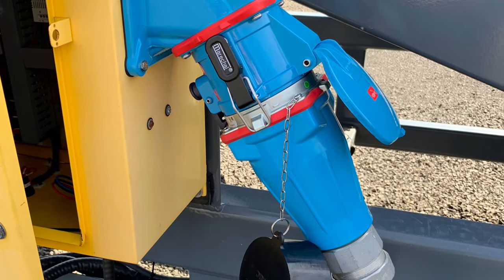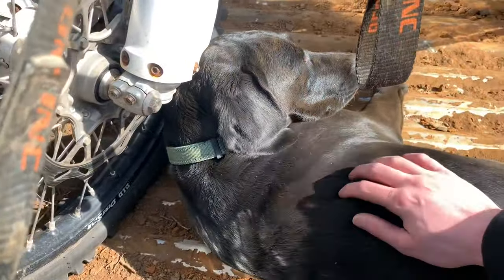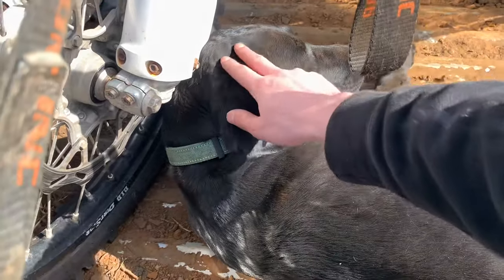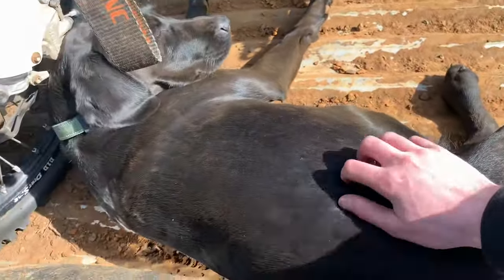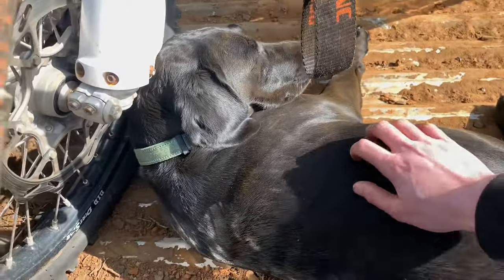Here is another picture of the outside plug — basically they had to flip the plug around. And then there was a nice little dog in the back of this guy's truck on the job site. Got to pet this dog for a little bit, so that was cool.